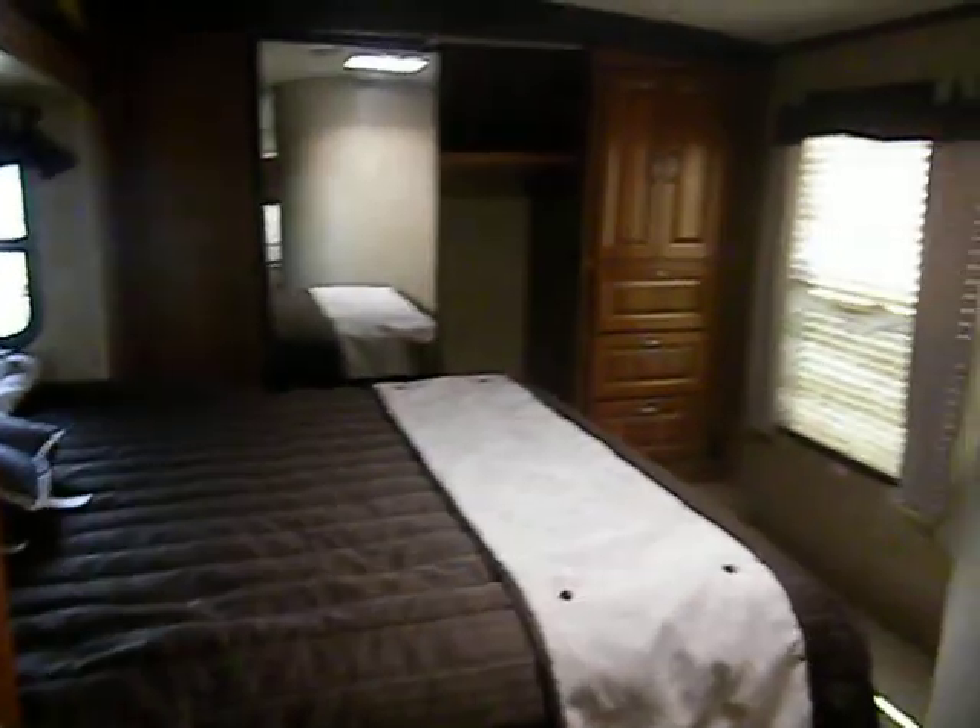There's a nice pantry area. Going up into the bedroom area, there are TV hookups, nice big drawers with full-extending ball bearing drawer guides, a nice hanging closet, sliding glass mirrors, and shelves on the other side.